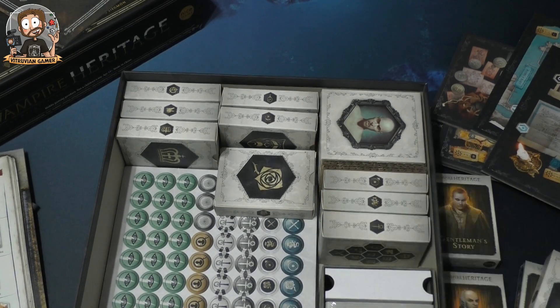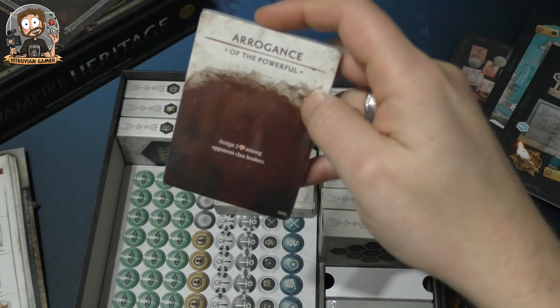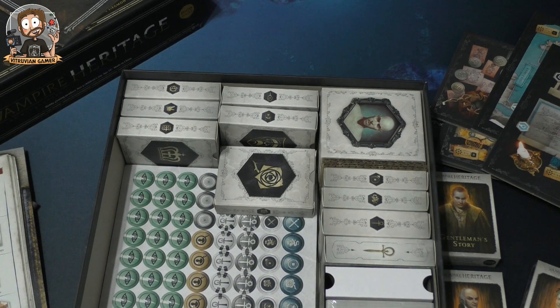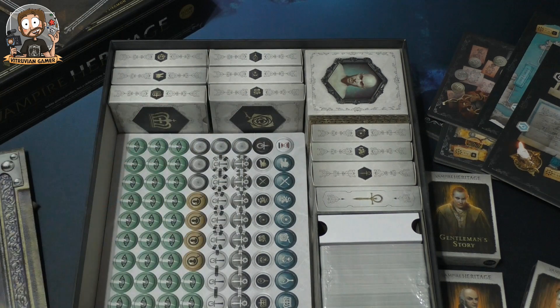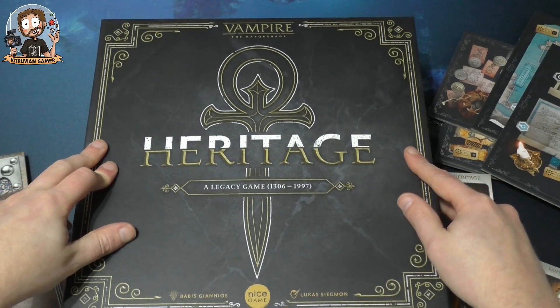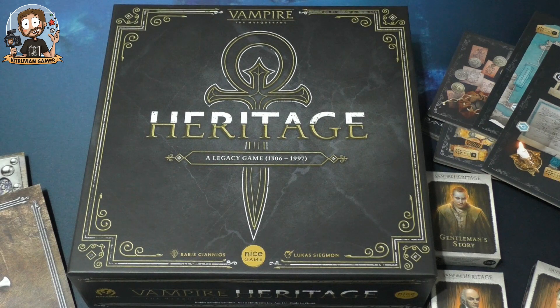The last thing to mention: battleground schemes, for example 'Arrogance of the Powerful — assign three power among opponent clan leaders.' There's a lot going on and I'm eager to play this. I'm not sure if I'll play it two-player or wait to play with four players. Anyway, this is Vampire the Masquerade: Heritage — a legacy game — unboxed for you. Thank you for watching, hope you liked it, see you next time!